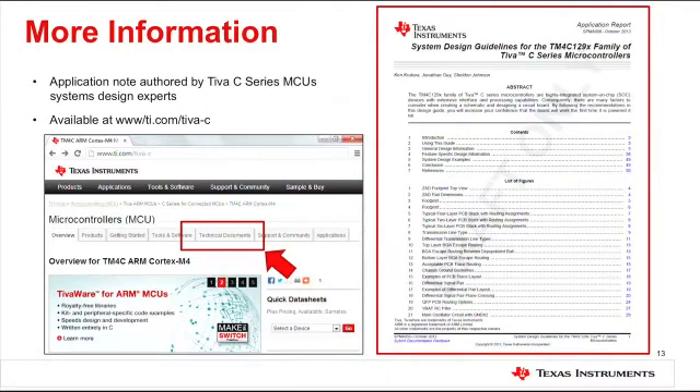To make it easier, Tiva C-Series system design experts have authored an application note providing in-depth system design guidelines for systems involving TM4C129X devices. The application note is available online at www.ti.com/tiva-c — go to the Technical Documents tab to download your copy. In this video, we learned about clocking requirements and recommendations for different Ethernet controller configurations, reviewed the reference schematic for external component selection, and covered optimal signal routing and board layout guidelines for the highest performance with TM4C129X microcontrollers. Thanks for watching and stay tuned for more exciting and innovative products.